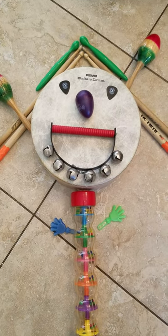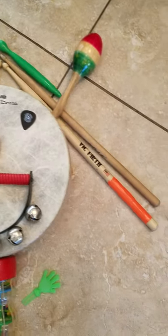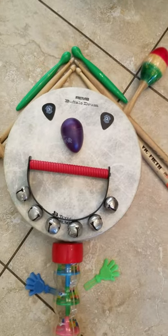And his hair was made of drumsticks, drumsticks, drumsticks. His hair was made of drumsticks, and his name was Akin Drum.